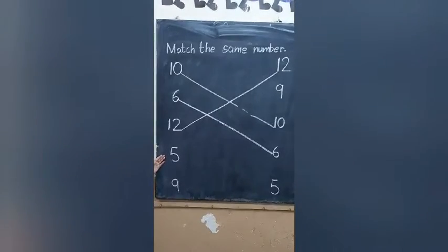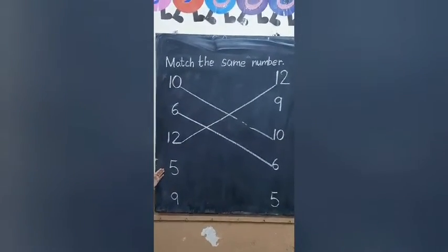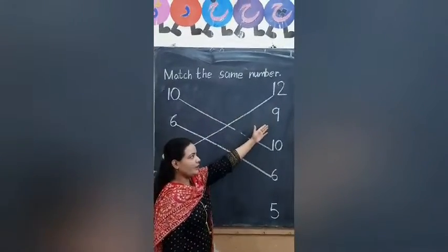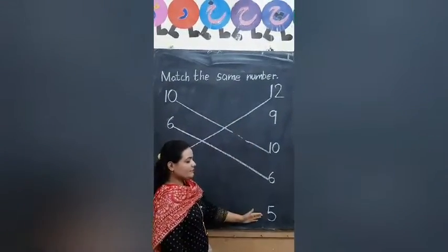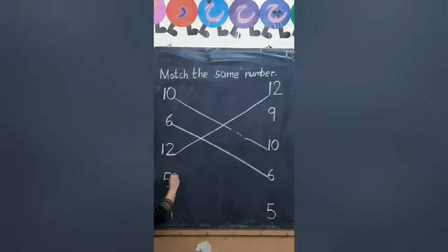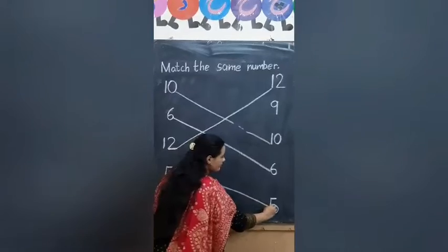Next number is 5. Find out the number. This is 5? No. This is 5? Yes. Draw a line. Good.